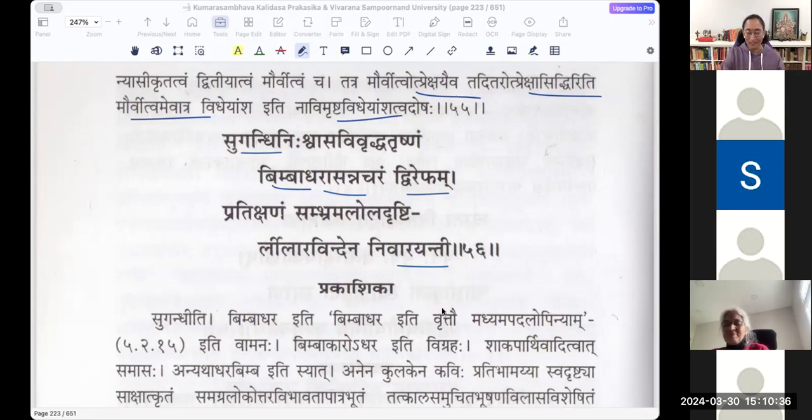Here also, Parvati — Sugandhi Nishvasa Vivridha Trishnam Dvirepham Bimbadhara Asannacharam. It is moving asanna — samipe charati, near her lips which are like the bimba fruit. Bimba is the Tamil kovvai palam — reddish in color. Pratikshanam Sambhrama — at every moment she is looking at where this bee is moving and she is stopping it with her Leelaravindam.